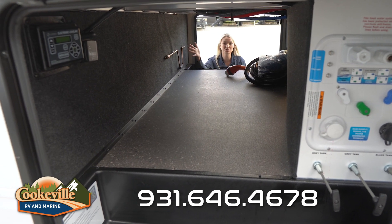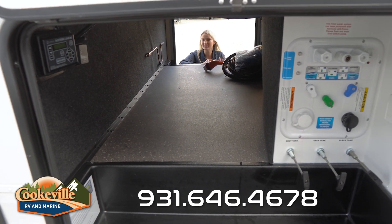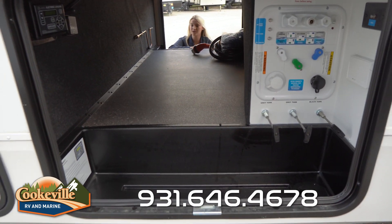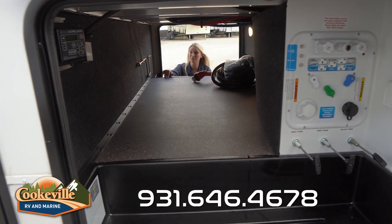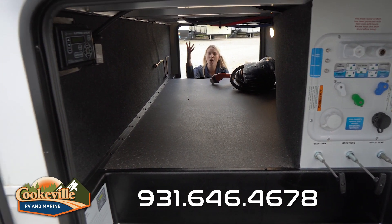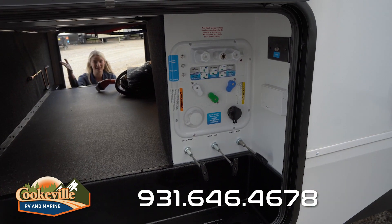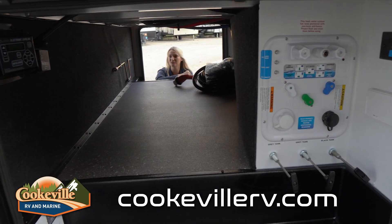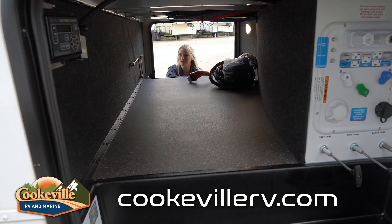In the front of your Reflection you have this pass-through storage space — the perfect area to keep all of your outdoor tools. In case things get a little dirty at the campground, they've given you an easy-to-clean-out floor in here. Over on that side we have our convenience bay with all the hookups you'll need at the campground, plus a couple of electrical outlets and a light so it's bright at night.